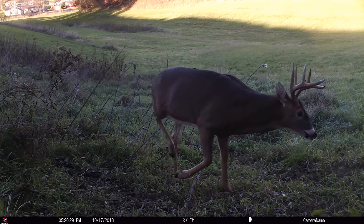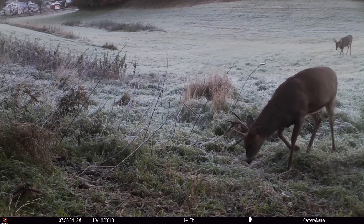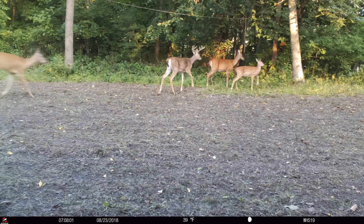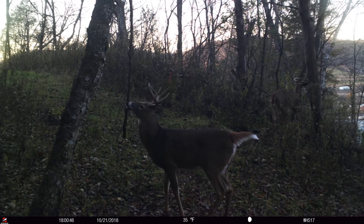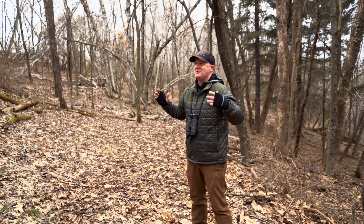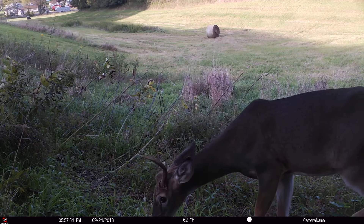Your property has to be set up properly to do that. The first step in creating a buck vacuum — a property that sucks in the majority of daylight mature buck movement — is you cannot be overrun by does during the summertime. Mature bucks look for a reclusive area to call their own, an area unpressured by female social pressure, with depth of cover where they can move back and say, 'This is my spot.'